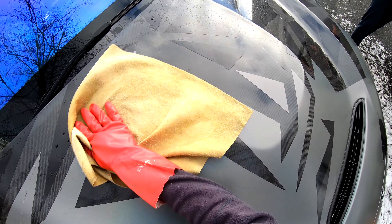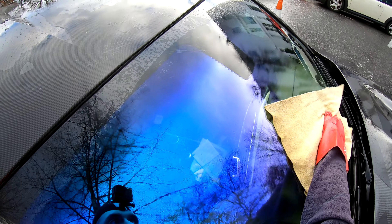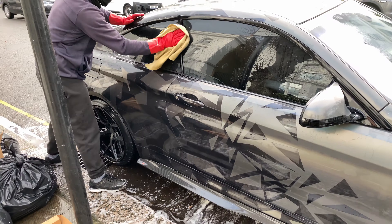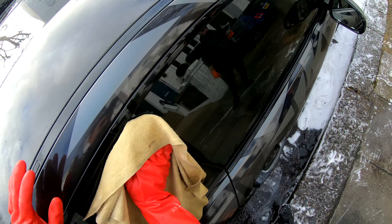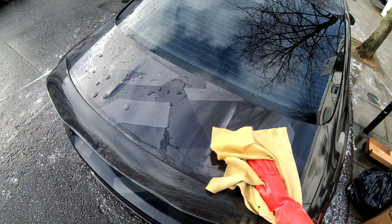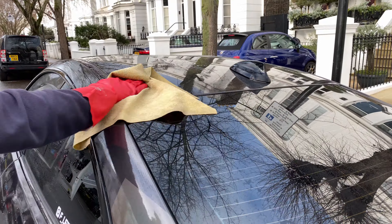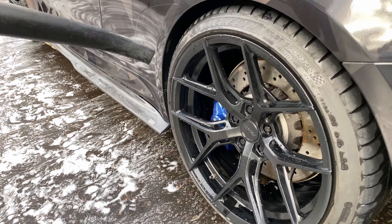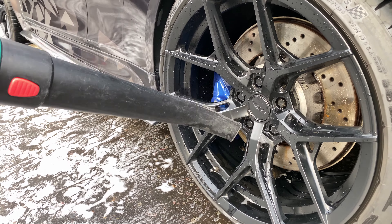Let's now dry the BMW. A leaf blower is also used to get into areas that can leak later on.